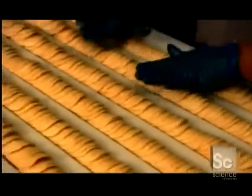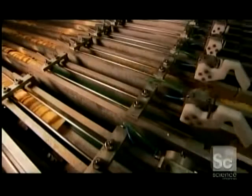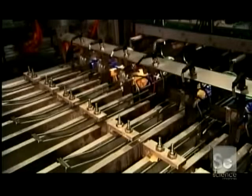A worker inspects the rows of chips, then they're onto another conveyor that shakes them up to loosen the stack. They travel over scales to be portioned out for packaging, and automated spoons shove the chips into the open ends of the tubes.